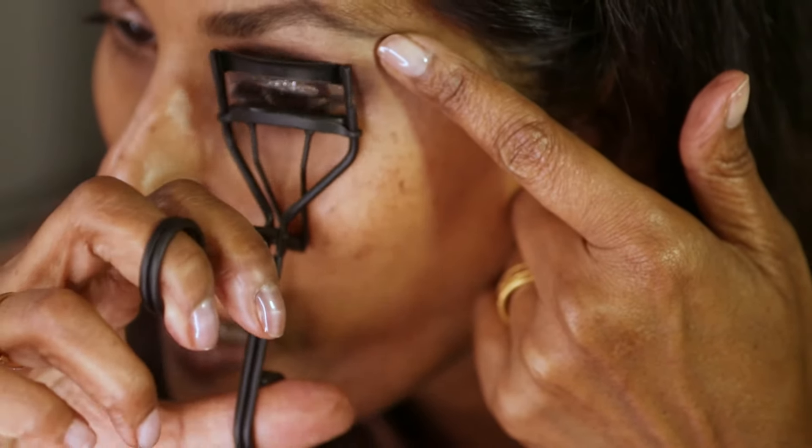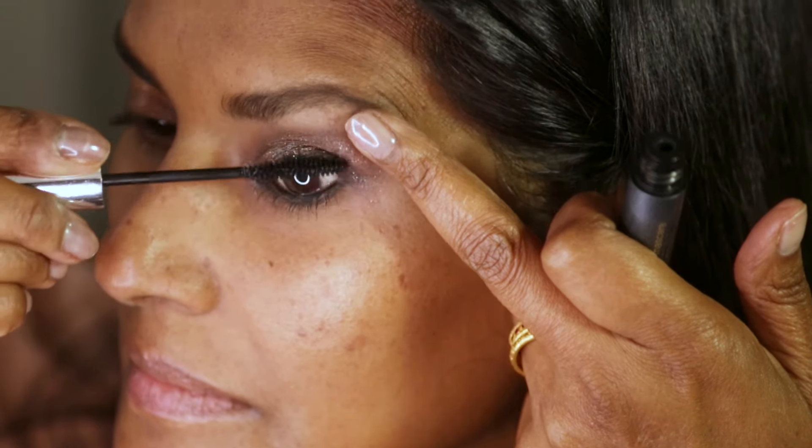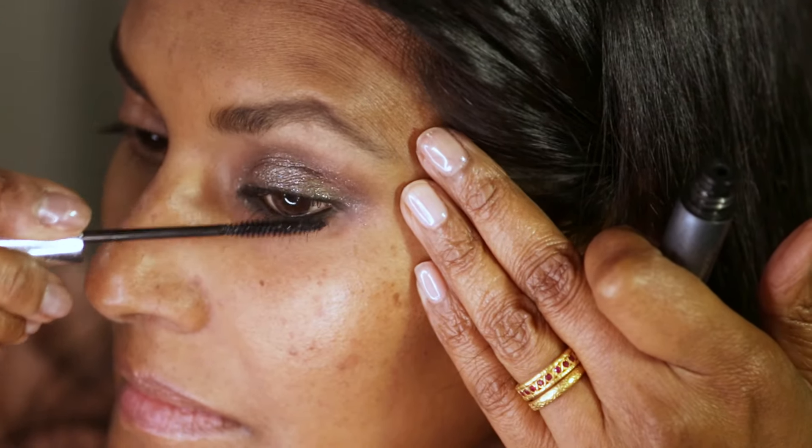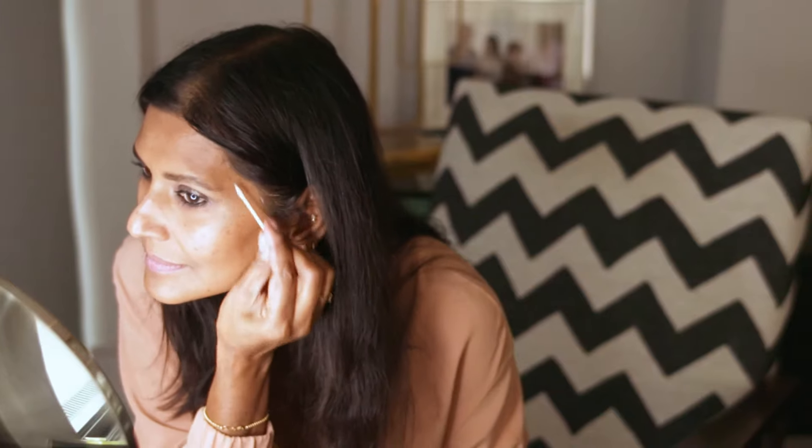Finish off curling your lashes and applying a few coats of the mascara, above and below. Oh wow, it looks amazing.